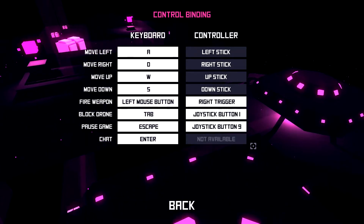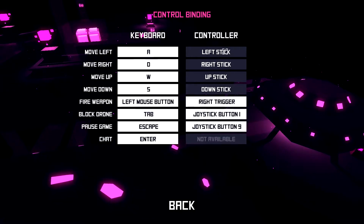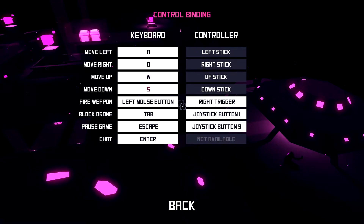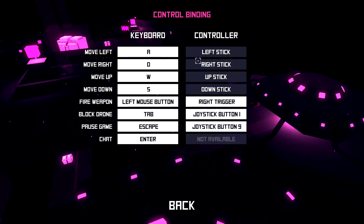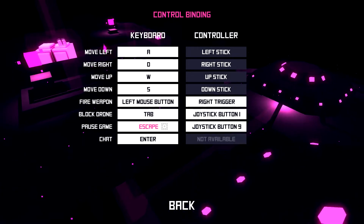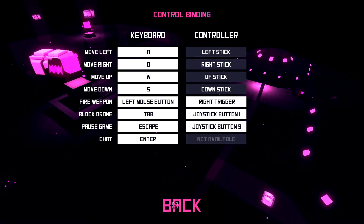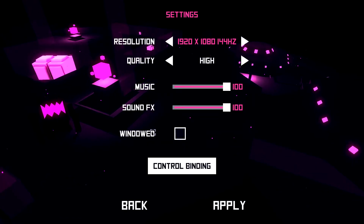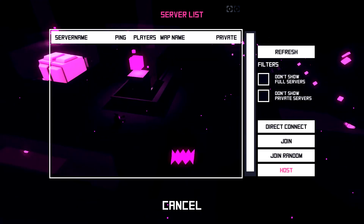The game features partial controller support. My Xbox 360 controller seemed to work, and I prefer doing twin stick shooters with that, so we'll try it out. You can rebind everything except movement, which makes sense — you wouldn't want to move with face buttons or bumpers.